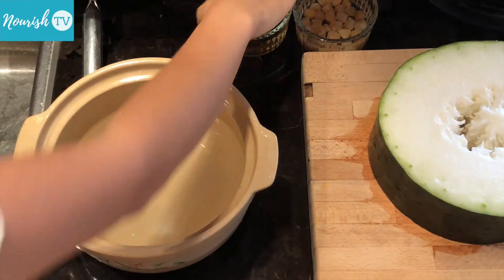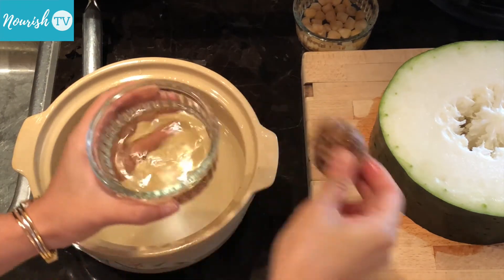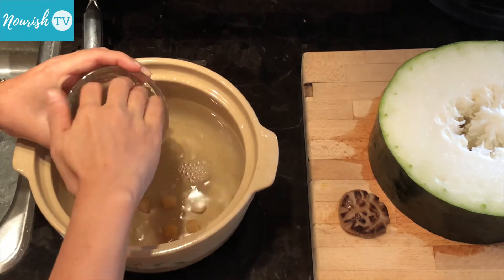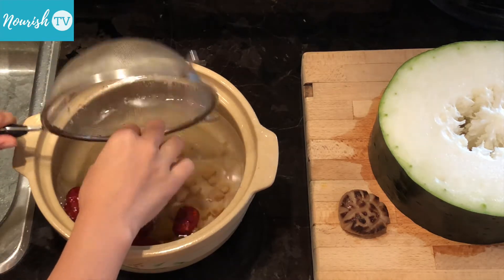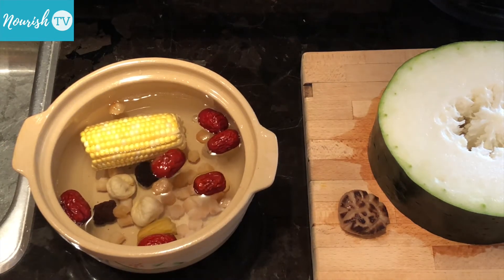Next, we'll start to make our stock for the soup base. Add water to the pot, and also add the water from soaking the shiitake mushroom and the scallops. Then add the soaked scallops, dried fruits, and corn. These are the main ingredients that will give our soup its flavor.